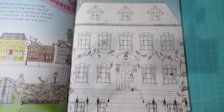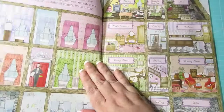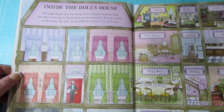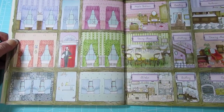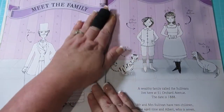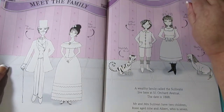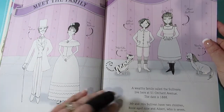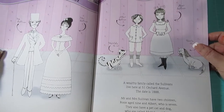Hopefully you can still see it all. So there's the front of the house, and then it gives you a full colour version of the whole dollhouse. You're seeing the top two floors there, and then down the bottom is your basement and kitchen, scullery and cellar. Then it introduces the family — Mr and Mrs Sullivan, and then Albert and Rosie Sullivan, and then Boots the dog and Matilda the cat. They're a wealthy family that live at 51 Orchard Avenue in 1888.